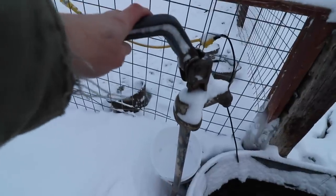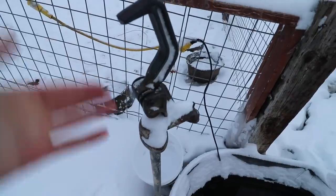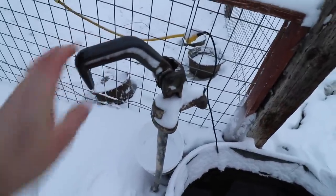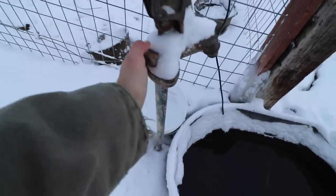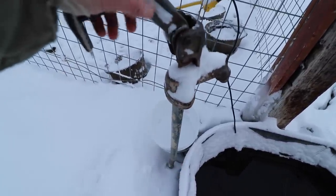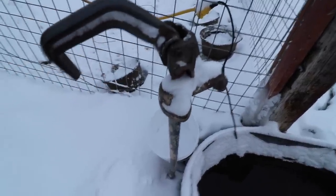We're going to show you what we do to thaw these, and the only way this trick works is if it hasn't frozen down below the ground. If it's frozen below the ground, it'll be frozen until spring and we'll just end up having to bucket water from our other hydrant. The reason hydrants like this can freeze is if they aren't closed all the way — which is what happened in this case. It just was up a tiny little bit, hadn't been pushed right down, and the water got up in here and froze. Because it's been fairly warm, we're fairly confident we'll be able to get this thawed out.